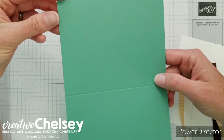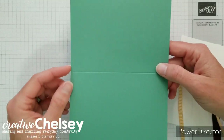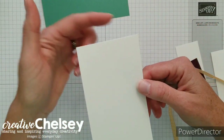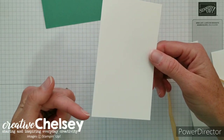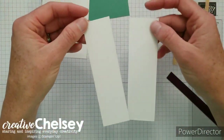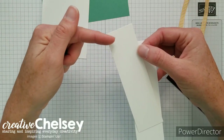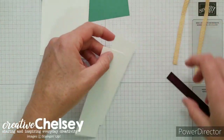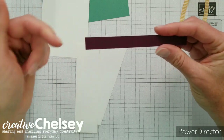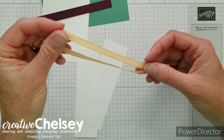The card stock you'll need is a Just Jade card base cut to the normal size of five and a half by eight and a half inches, scored at four and a quarter. You'll also need a piece of Whisper White card stock cut to three inches wide by five and a quarter inches long — that's the piece we'll be stamping on. You'll need two scrap pieces of Whisper White for stamping the flower images and the greeting, plus a strip of Blackberry Bliss card stock at half an inch by five inches. And you'll need 13 inches of that gingham ribbon.